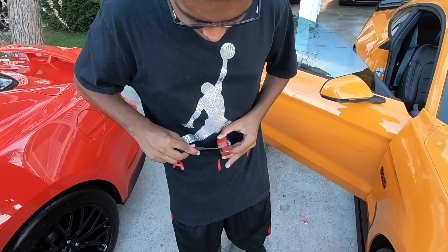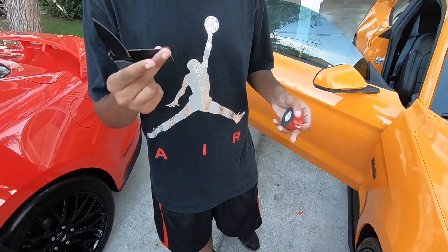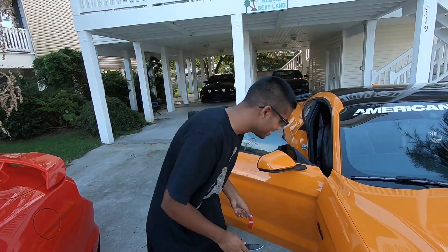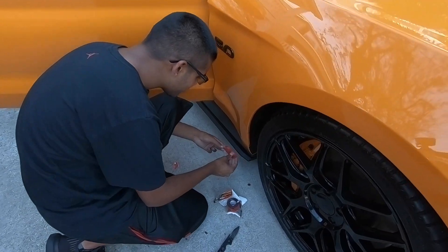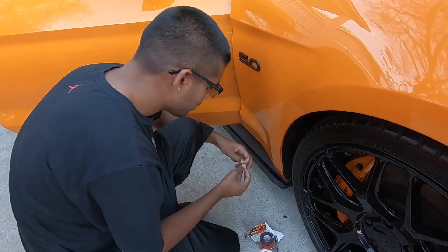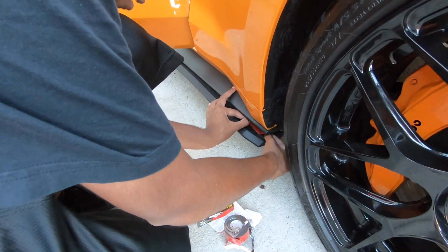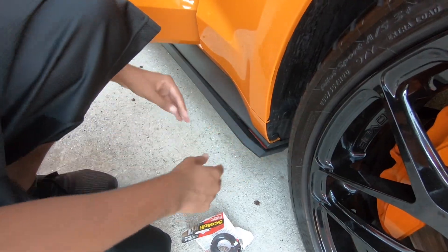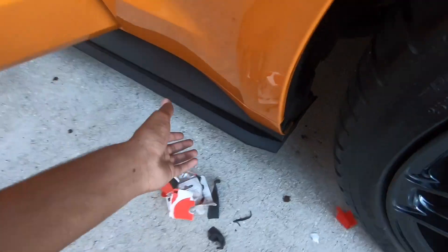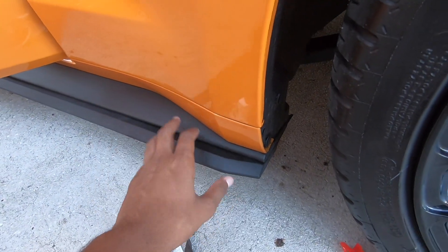Honestly, it worked pretty decent. Look at that — and they said it couldn't be done. I'll let that sit there for a little bit and I'll show you guys the finished product. So just finished up the install and it seems like it's going to hold. I'll give you guys an update on that later.